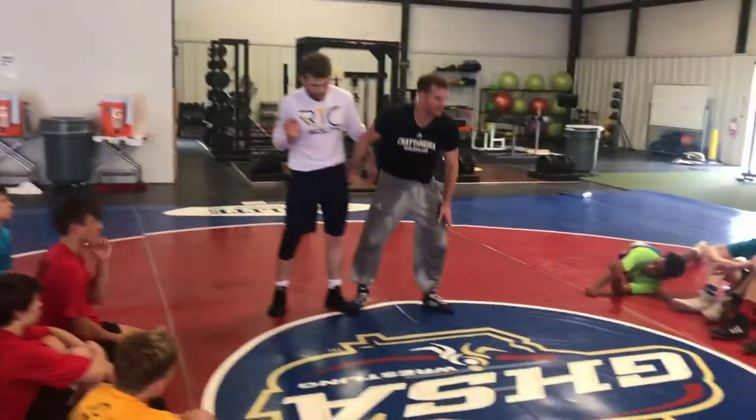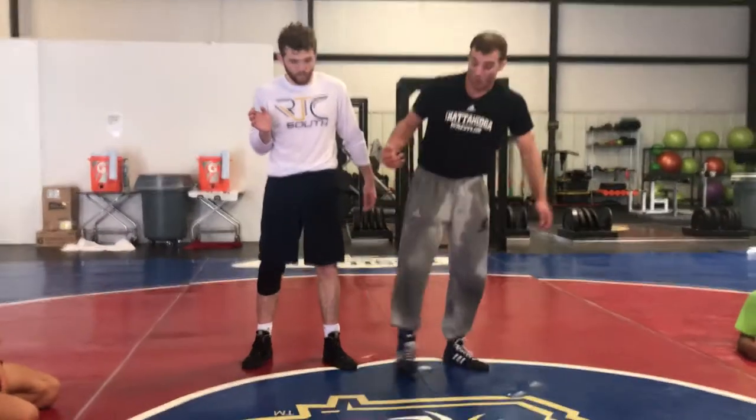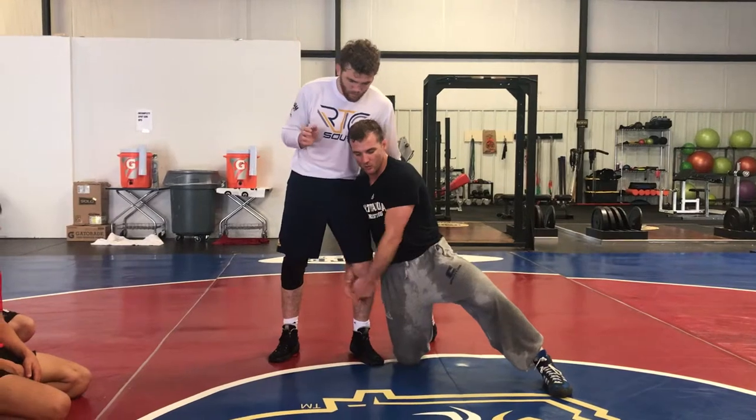This hand, right under his butt cheek. That arm stays right below his butt cheek, right here. Why I like to do that: if I'm in on a single leg, whether it's on my knees or on my feet, and I'm below, way down here.